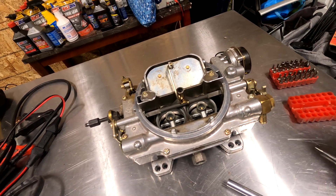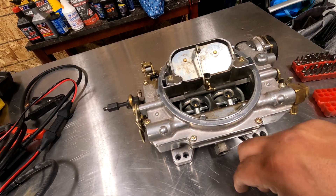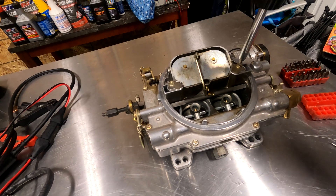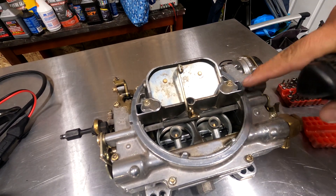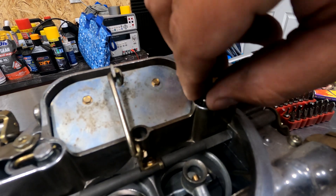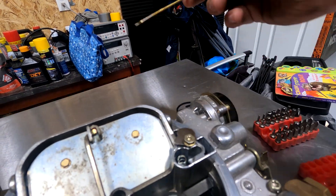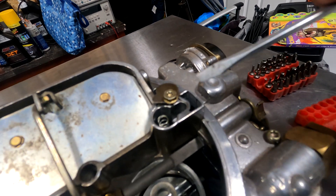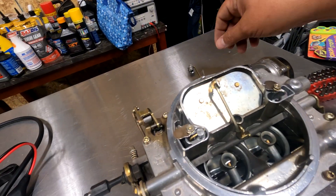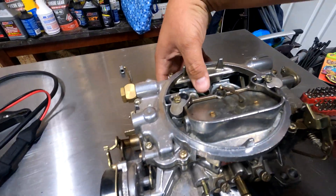The very first step in tearing this down is taking the metering rods with the springs out and setting them off to the side. You're going to need a T15 right here. You just loosen this bolt, slide the cover out of the way, and then pull the metering rod out with the spring. Give it a little wiggle and it comes right out. I'm going to lay this stuff out in the orientation I removed it from, facing the front of the carb.